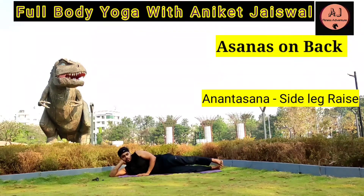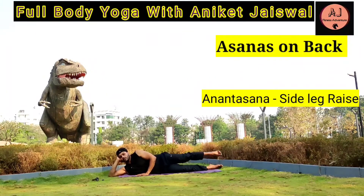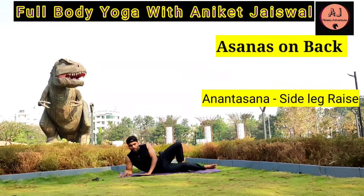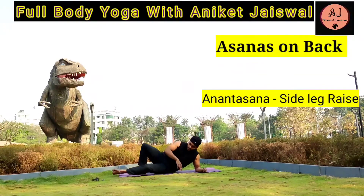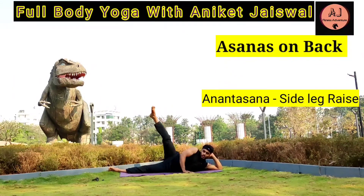Anantasana — Side Leg Raise Pose. Raise your legs from both sides. Do it for 10 repetitions from both sides. Anantasana gives a stretch to the hips, inner thigh, and abdominal muscles. It also increases blood flow in the pelvic region, helps relieve lower back pain, and is helpful in treating disorders related to the urinary bladder, uterus, prostate, testes, and ovary. It is also beneficial in correcting menstrual disorders. This asana benefits all yoga practitioners, no matter their age or level.